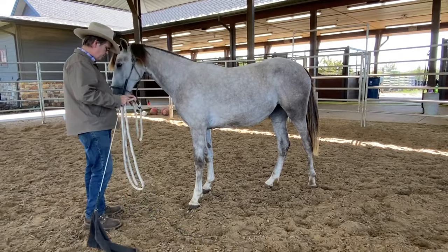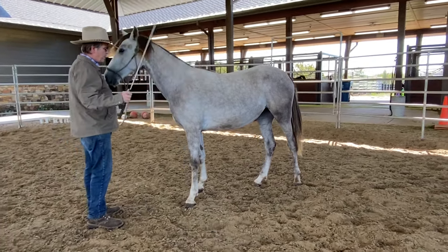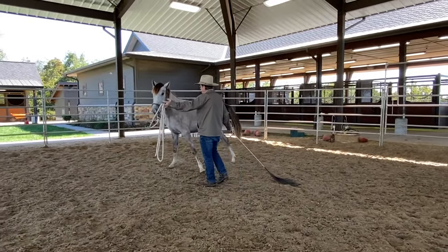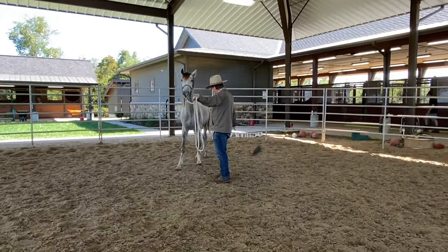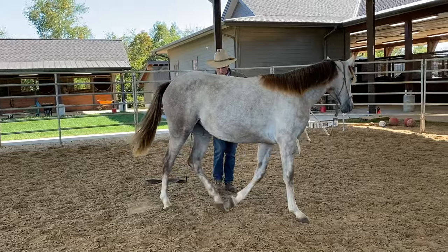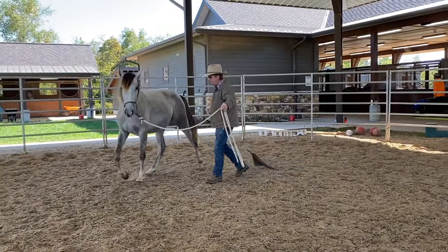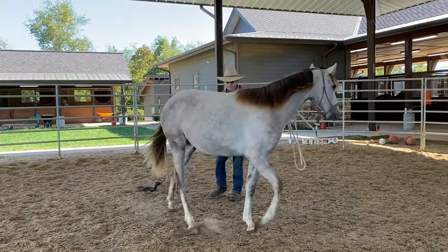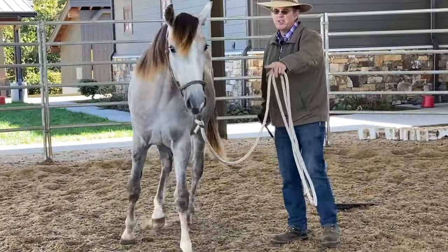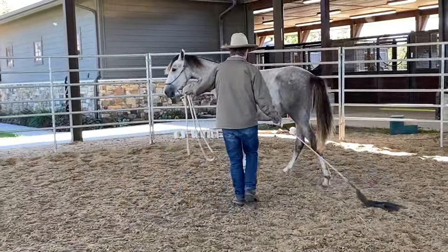So I'm just going to start moving around a little bit here. It's important to not yourself move into position — have them move. You don't want to step back; you want to be stepping towards them, because I'm moving them out of my space. See, I'm not hitting her or anything. If you look at her lips, she's got a little bit of puckering — she's a little concerned, not bad, but just a little concerned.